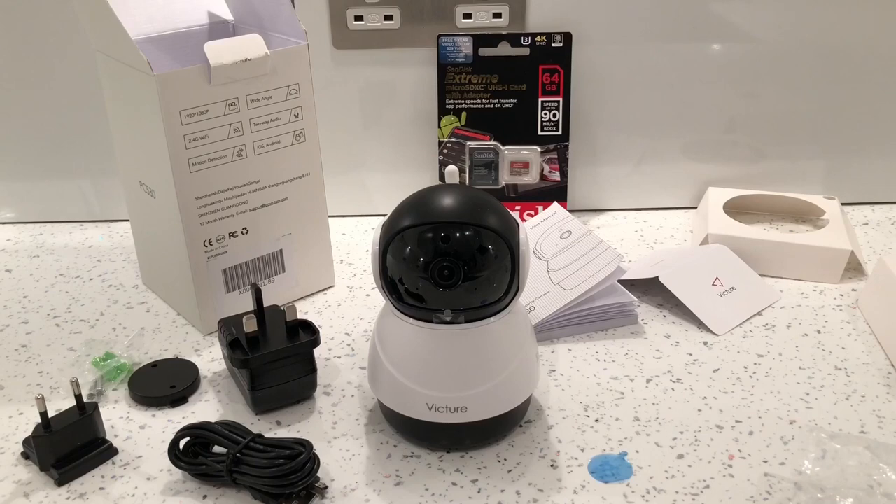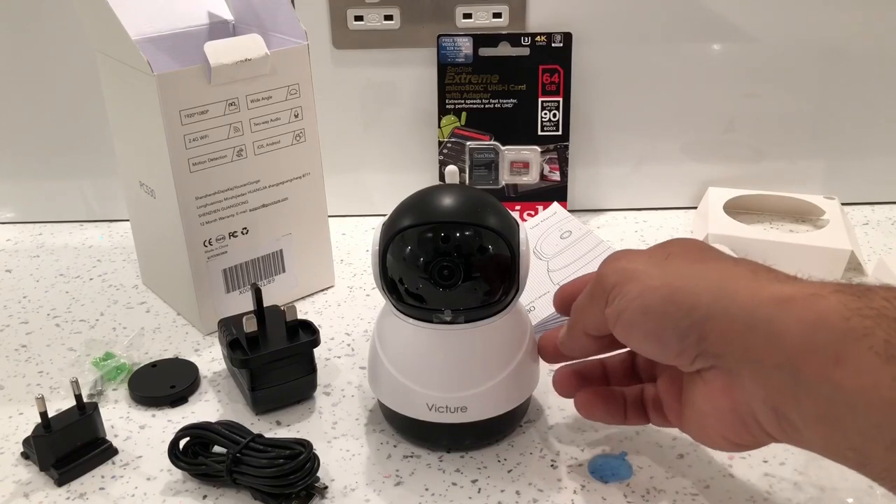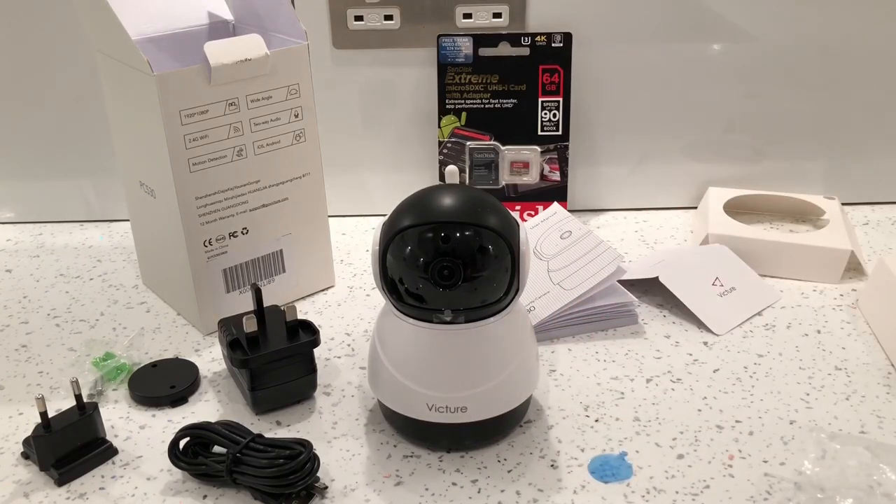I think it's actually a good little camera and you can use it for all types of things. It'd be good as a baby monitor — it's got a microphone so you can listen to what's going on in the bedroom if they're crying, and you can actually talk to them as well because it's got a speaker. You can talk through the app so they can hear you and you can hear them. I think it's really good for the price you pay for it, definitely.